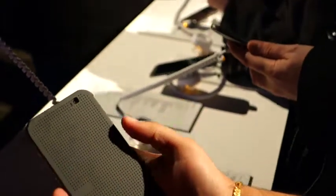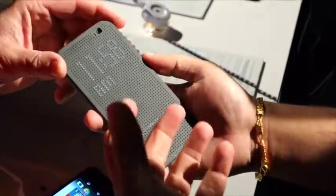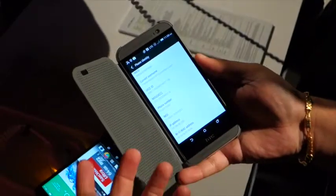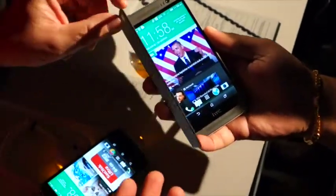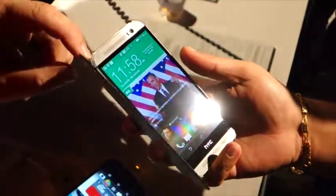This is an accessory — you do a double tap and it turns off, double tap again and it brings it on. It shows you missed calls and you can even answer the call through the case, so you don't have to open the phone. At the same time, it has smart detection — as soon as you open it up, it turns on the screen. These phones aren't including this case today, but it's available on the website for purchase.